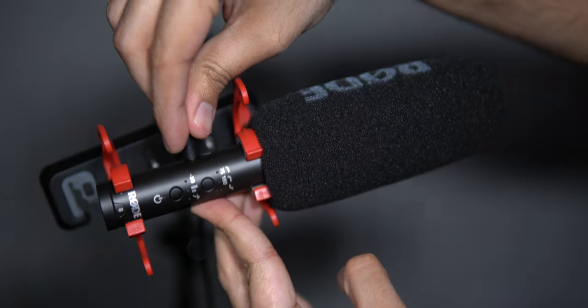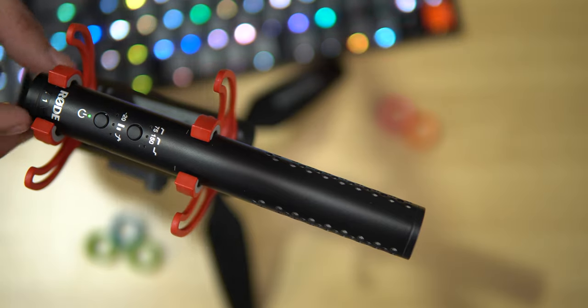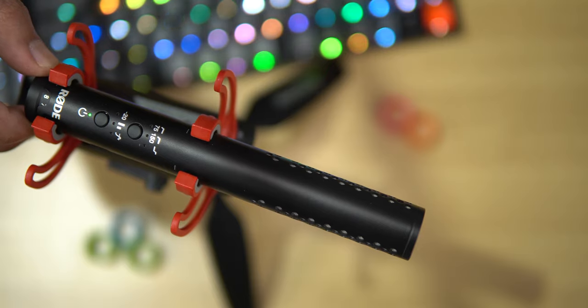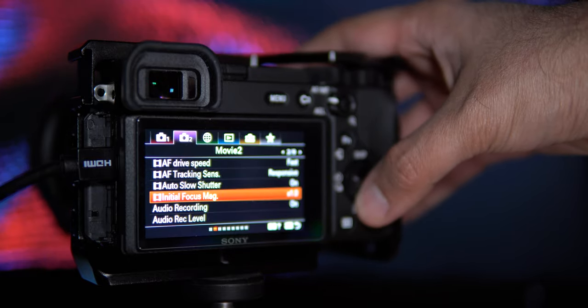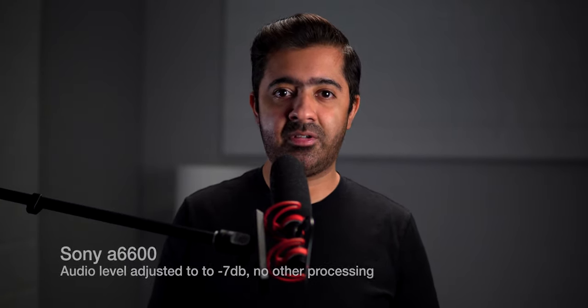The sound you are listening to right now is coming from the Rode VideoMic NTG directly hooked up to my Sony A6600. The gain dial on the mic is set to eight and the audio levels on the camera are set to four. I'm not doing any audio processing, and at the editing phase I may adjust the audio levels but I'll put that on screen. This video is not sponsored — I purchased all these things myself, it's a hobby.